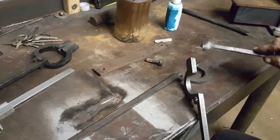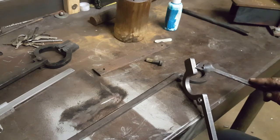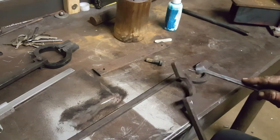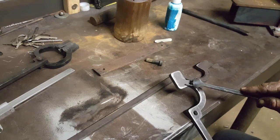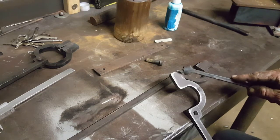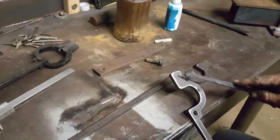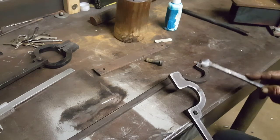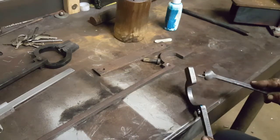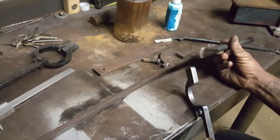Next we're going to split the nibs. You can either mark these and cut them with a grinder, with about a one mil cutting disc, cut them down to about two-thirds the width of the nib and then forge them out to the shape of your stock. Or you can hot cut them with a hot cut chisel.